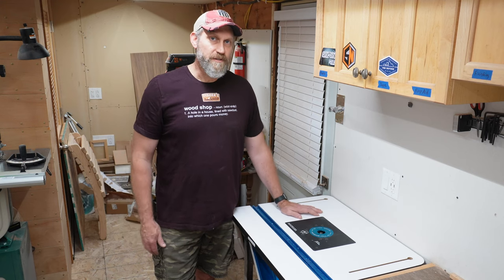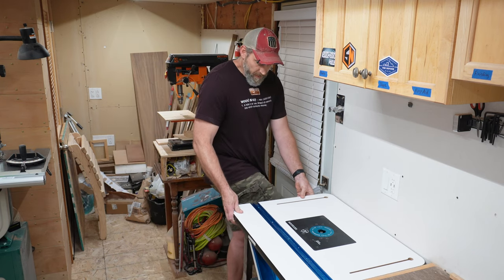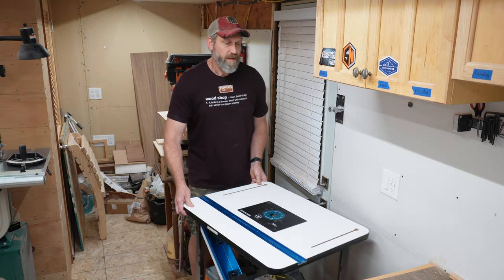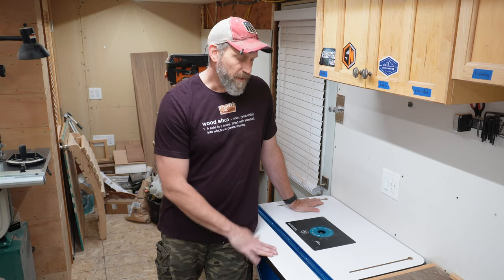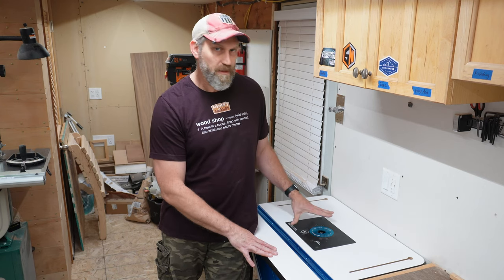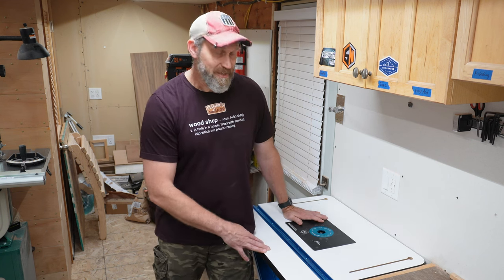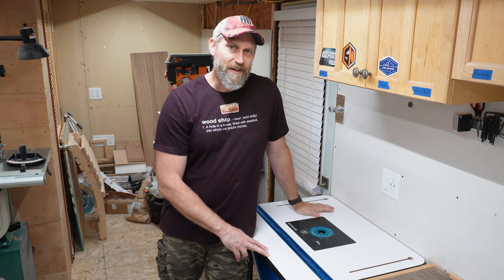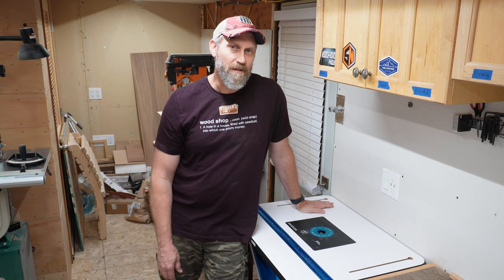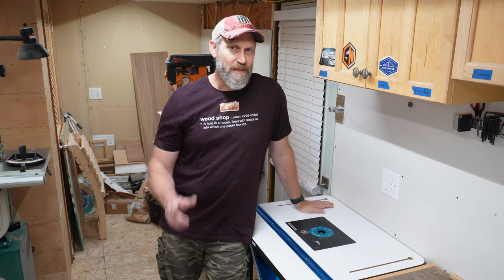The last thing is my router table, which is on wheels too — it's on a Bora cart. My oscillating belt and spindle sander lives underneath on the cart. This router table top did not come with the lift; that was an add-on. I'm so glad I added the lift because before that I had to get on my knees and work above and below the table, which was inaccurate and kind of a pain to change bits. Now I can do it all from above the table, which is so much easier. Definitely recommend a router lift if you have the money for it.